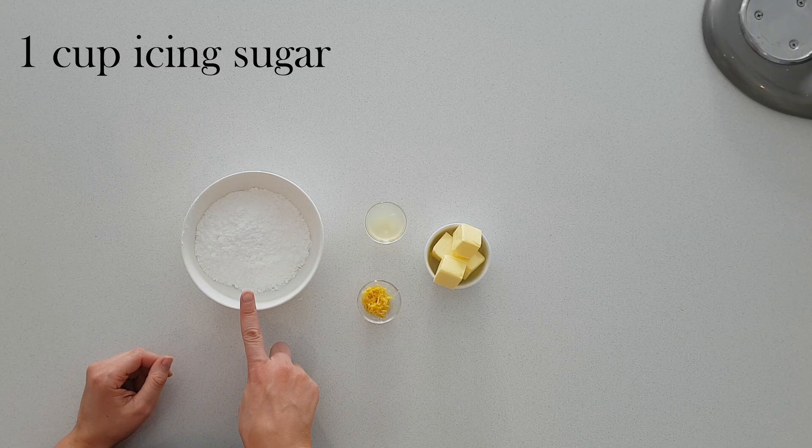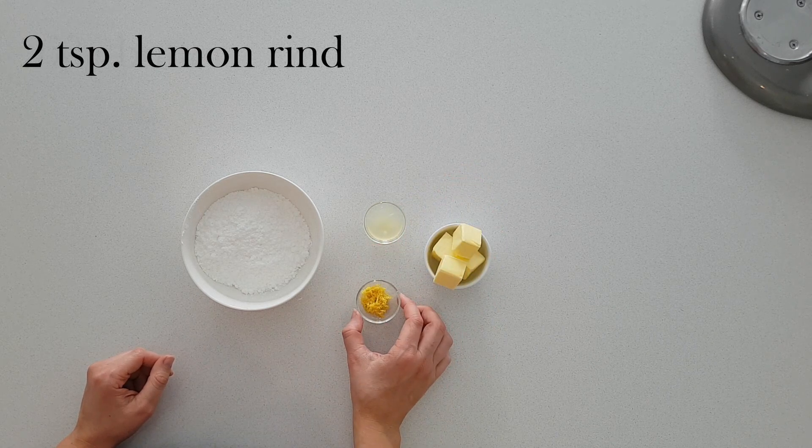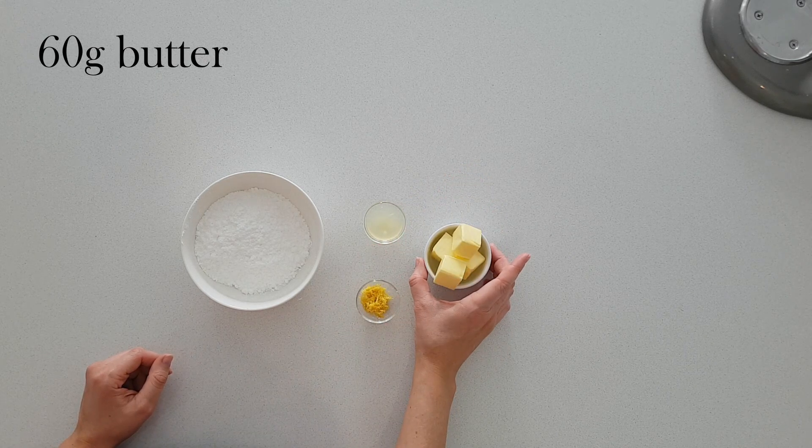I'm making a lemon filling today and for that I need one cup of icing sugar, two teaspoons of lemon juice, two teaspoons of lemon rind and 60 grams of butter. All I need to do to make the filling is to beat all of these ingredients together for five minutes.